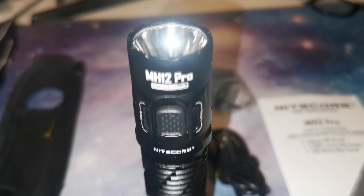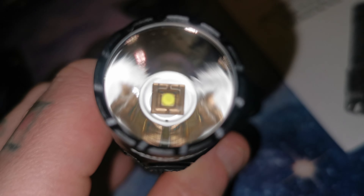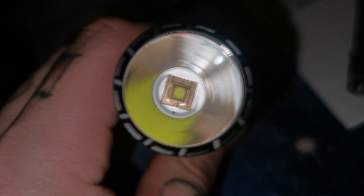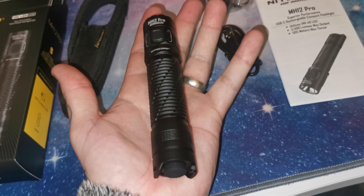The design of the MH12 Pro is similar to the MH25 Pro with a comfortable hand grip and heat fins. This torch uses the NiteLab UHI40 LED which is powered by a 21700 battery. The torch itself is very compact — it's just under 5.5 inches long.